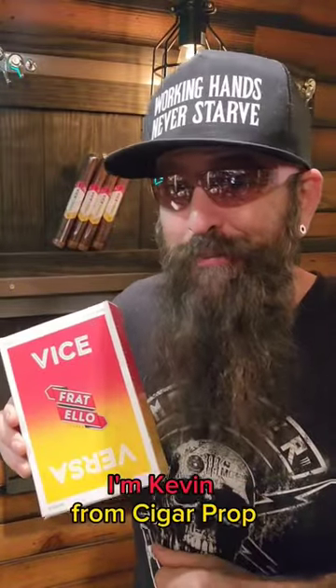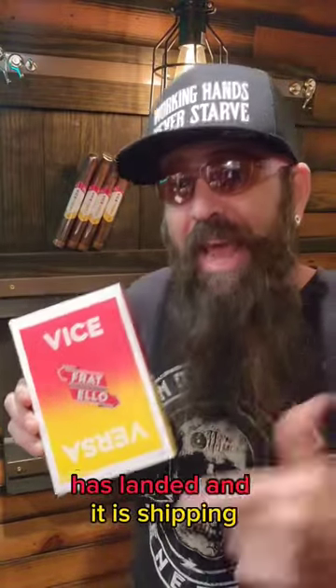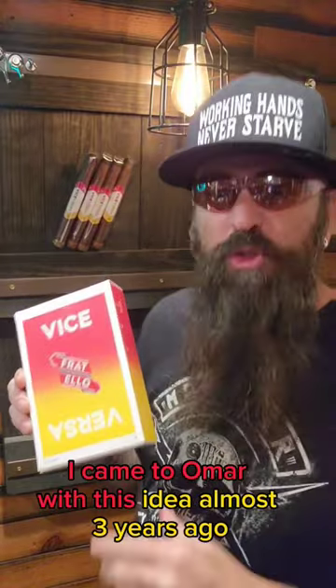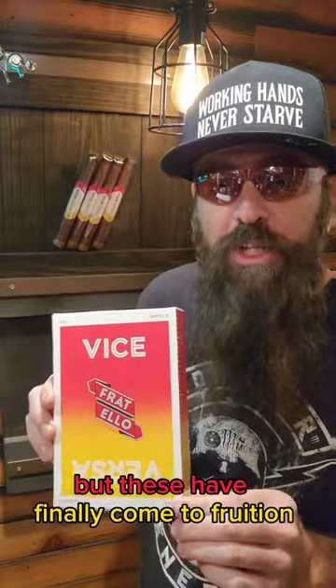What's going on everybody? I'm Kevin from Cigar Prop. Vice Versa from Fratello Cigars has landed and it is shipping. I came to Omar with this idea almost three years ago and it's been a long road, but these have finally come to fruition.